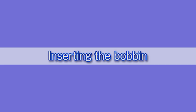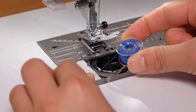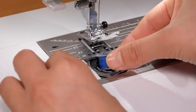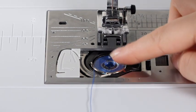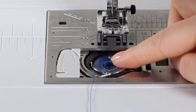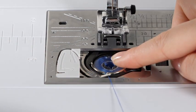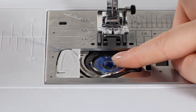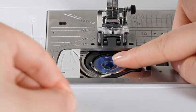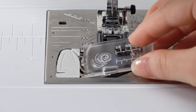Inserting the bobbin: press the lockout key. Place the bobbin in the bobbin holder with the thread running off counter-clockwise. Hold the bobbin in place with your fingertip so it does not rotate. Guide the thread into the front notch of the bobbin holder. Pass the thread under the guide and pull it to the left. Pass the thread into the guide path marked 1 and 2. Pull the thread to the right through the slit, then insert the hook cover plate.